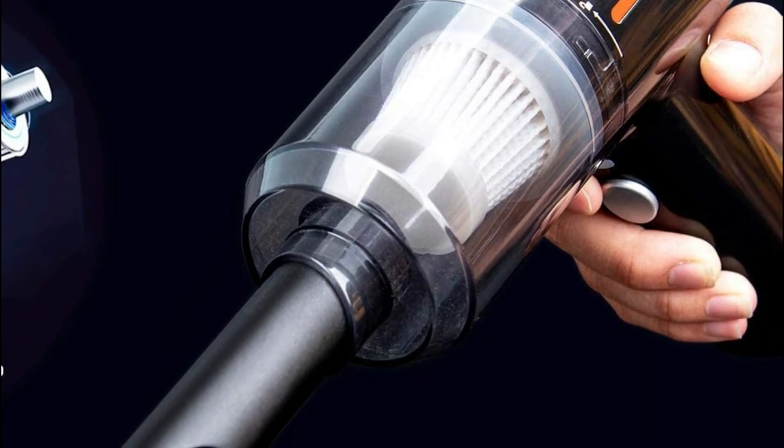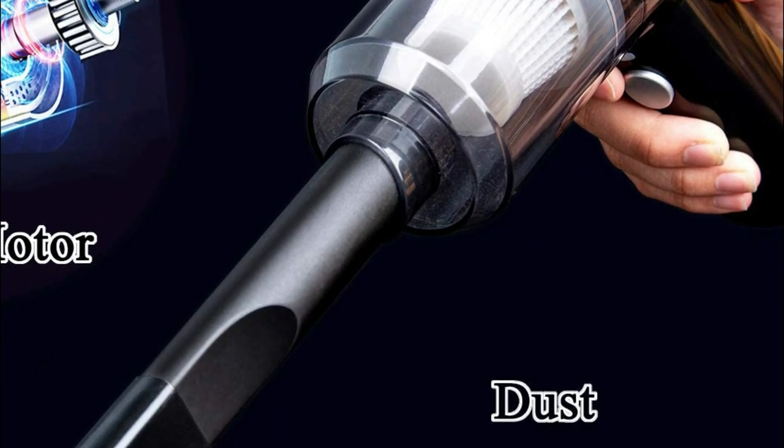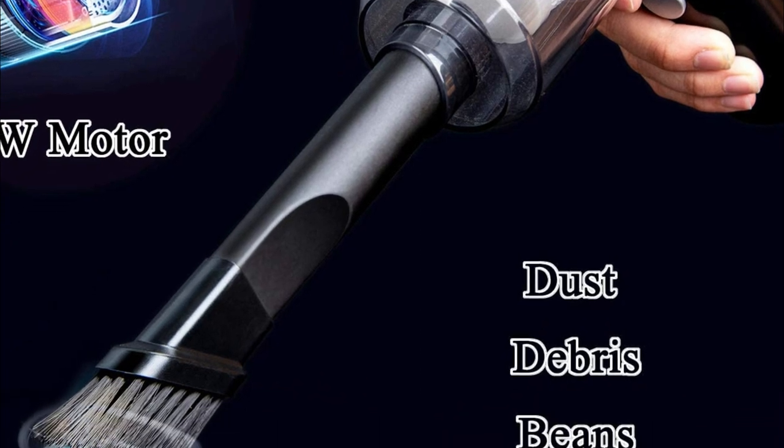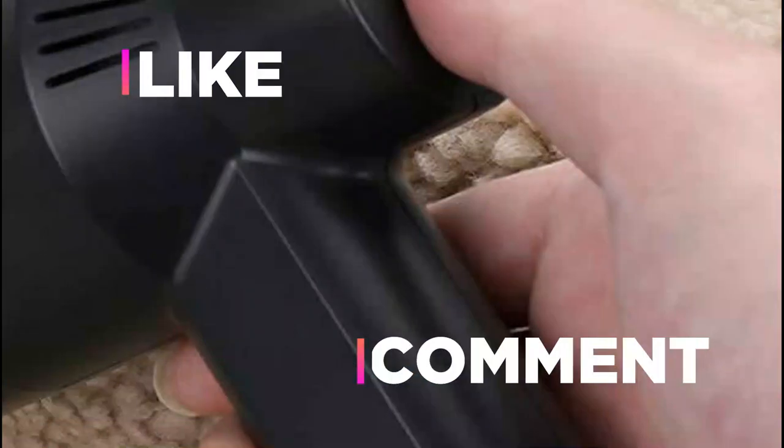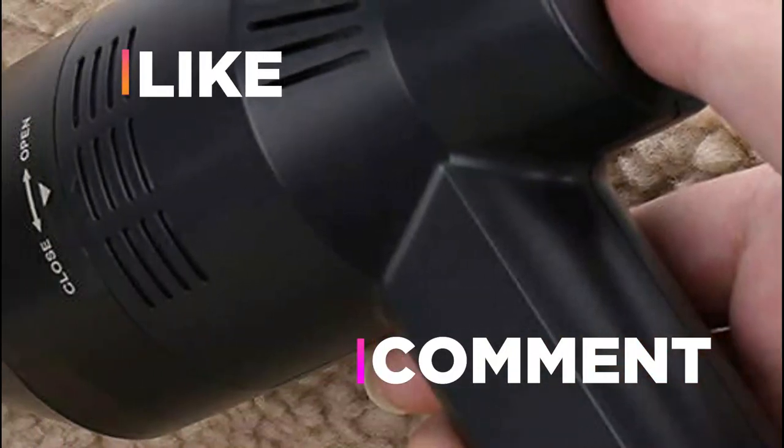We hope you found this video helpful in finding the best computer vacuum. If you found it helpful, please give it a like. Comment your opinion and tell us which one is perfect for you.